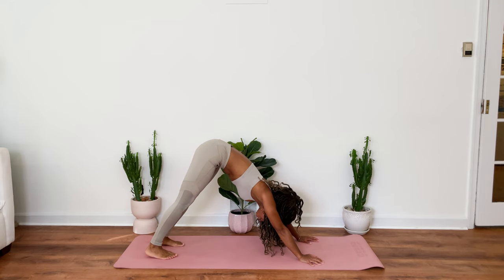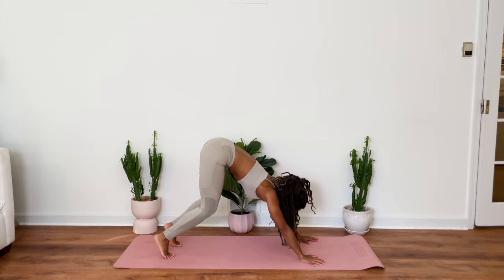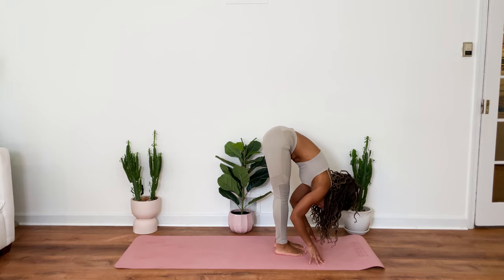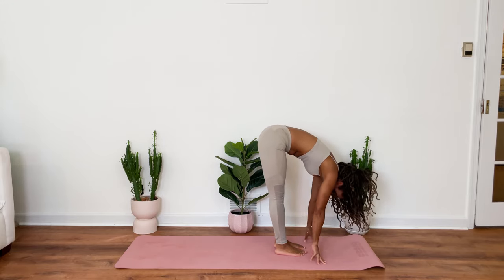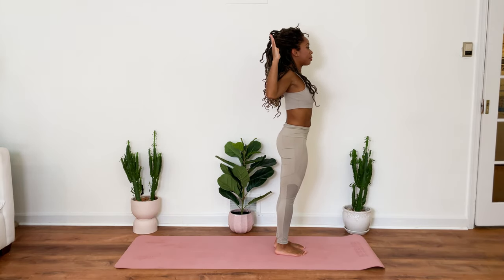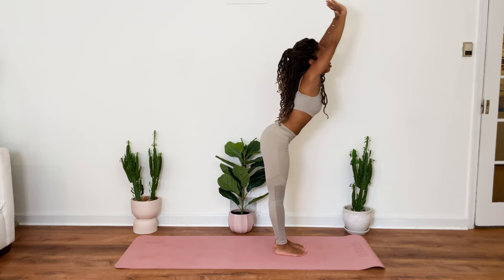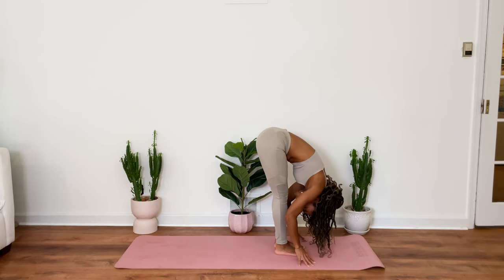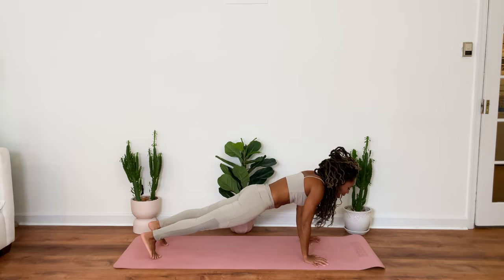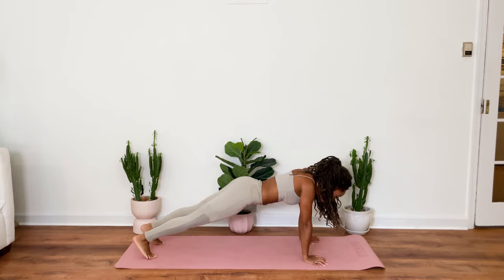Exhale. Hips rise for downward facing dog. Come up high onto your toes. Bend your knees. Hop your feet forward. Inhale. Exhale. Hinging. Folding. And inhale. Rise all the way up. Bend your arms, cactus the mat. Inhale. Exhale. Fold. Releasing. Letting go. Inhale. And then exhale. Hop back. Inhale. Upward facing dog. Exhale. Hips rise.